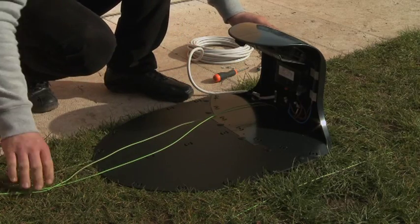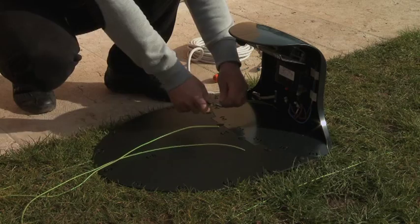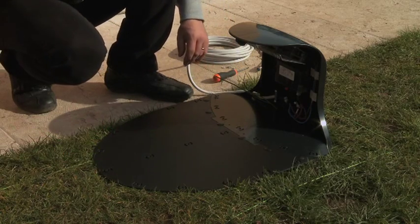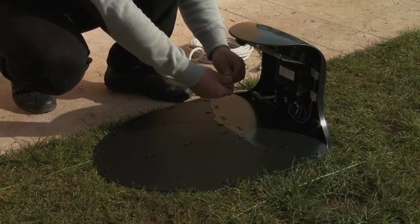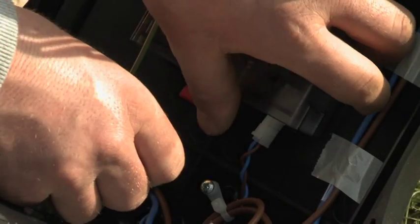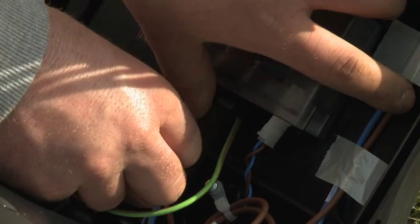Stretch the wire and lay the station down on the predefined position. Cut the surplus wire and skin the wire's protective lining to connect the clamps. Fix the beginning point of the wire on the black clamp and the end point on the red one.